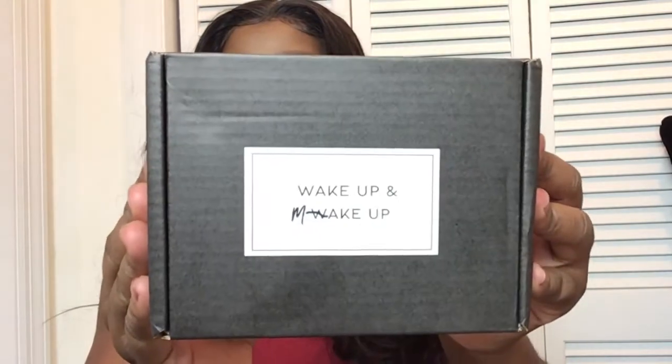As usual, this is their box — they always have great packaging, I always love it. I've done a video about their magnetic lashes before and I totally love them. When they asked me to do this campaign with them, which is called Mask Makeup — where you show your beauty even though you have a mask on — I was happy to join.